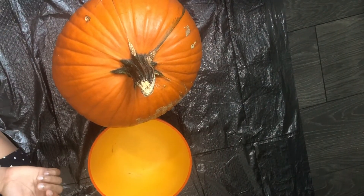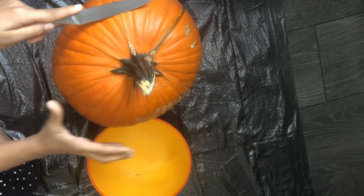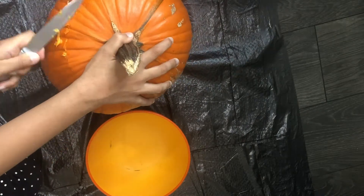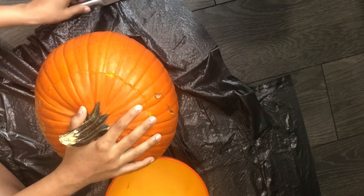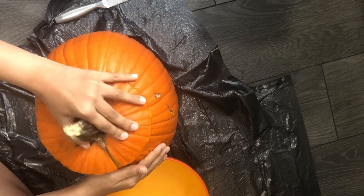We're going to be cutting the top of the pumpkin with a knife. Now, if you are young, then ask an adult for help. Okay, so now we have just finished cutting the top — let's see what's inside.